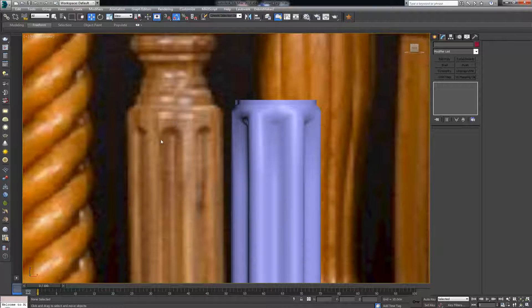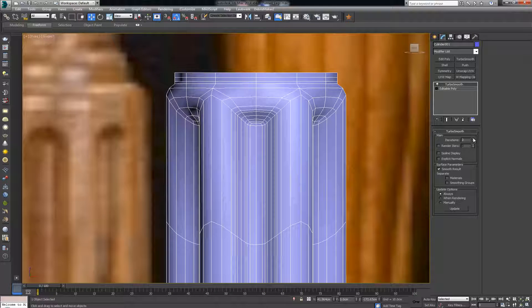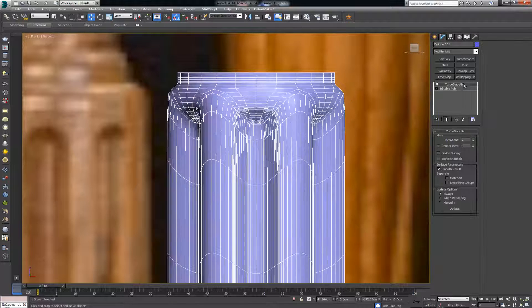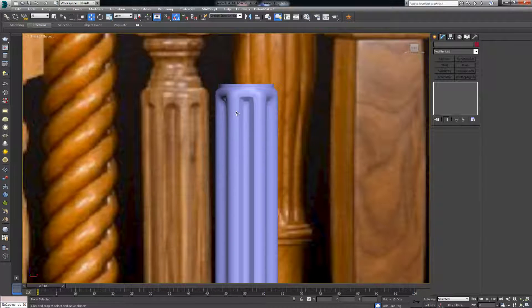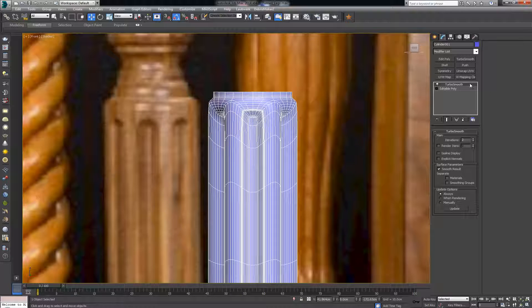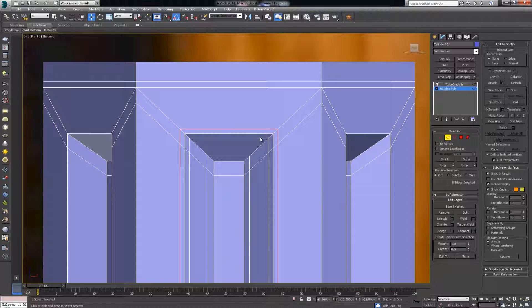We don't have the definition that these edges need. To get that definition, add a few more edges — one on top, one on the bottom, and one on this side depending on how sharp you want the upper portion to be. There's not enough definition in the top part, so drop in one more edge here. Now with turbosmooth we get a sharper edge, but this transition doesn't match our model. I'll select that last edge and hold Ctrl+Backspace to delete it without leaving any leftover vertices.